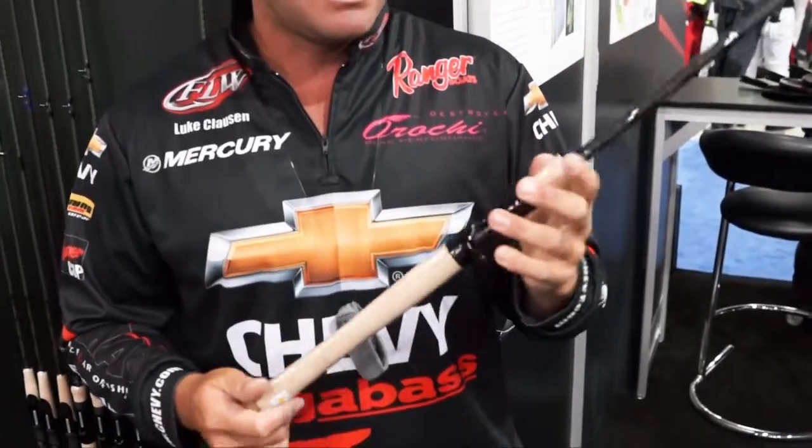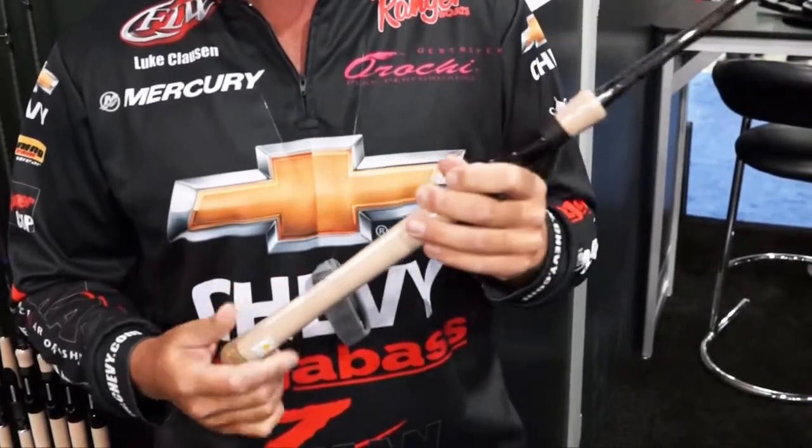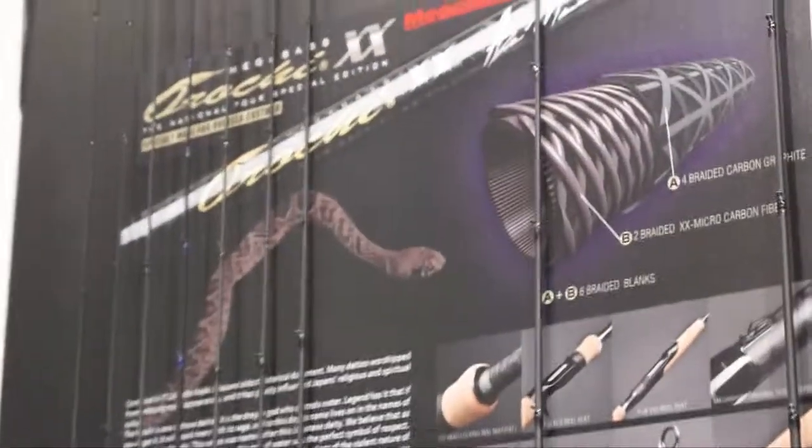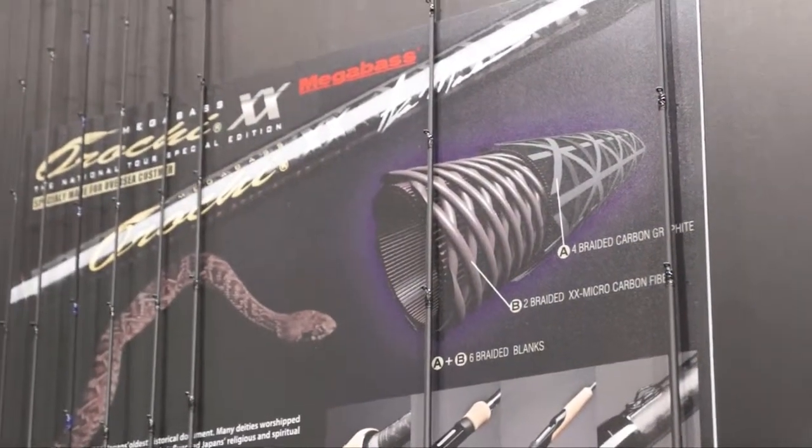Mega Bass ergonomic design — this is a phenomenal feeling handle. Rubber butt cap, hook keeper. It's a six-strand double-axis wrap, so it's super light and super well-balanced. Very sensitive and very well-balanced, which go hand-in-hand. It's definitely a rod that I use year-round. Helps me make a lot of money — one of the best actions I know out there.